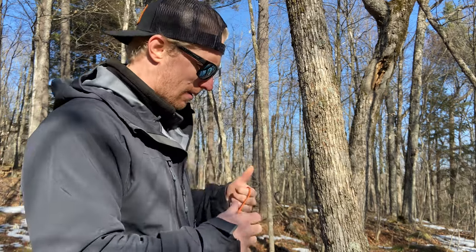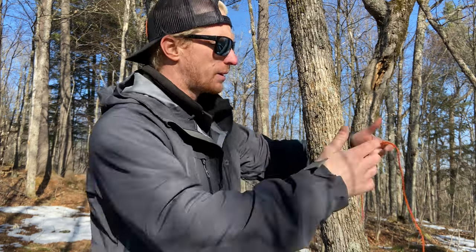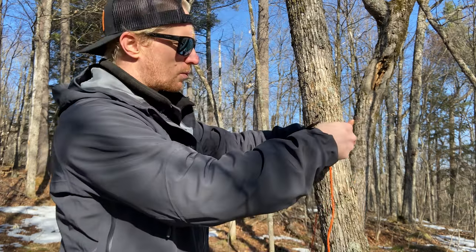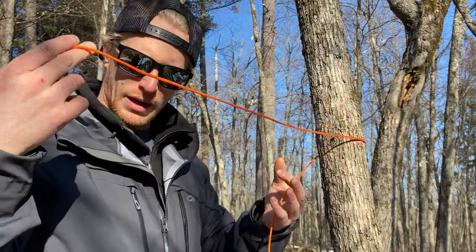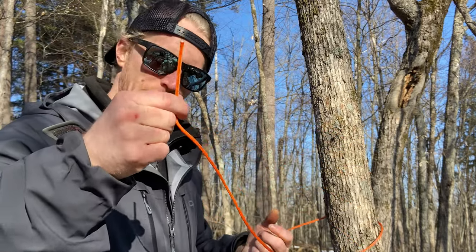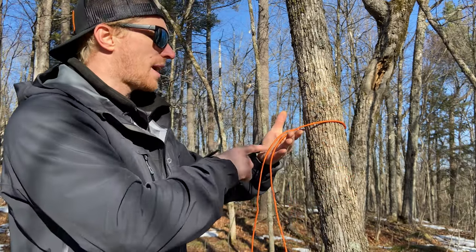Whenever you work with knots, I always recommend doing the same motion over and over. For me, I always wrap the rope from left to right around a tree. The rope in my left hand is called the static line, and my working line — or moving line — is in my right hand, which is essentially the end of the rope.